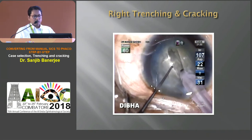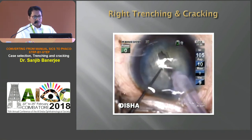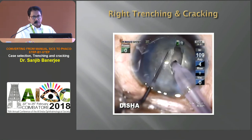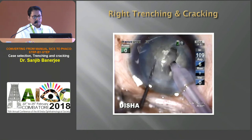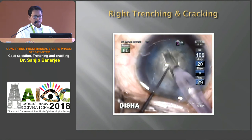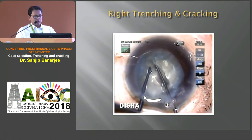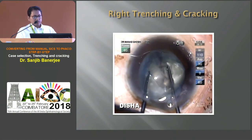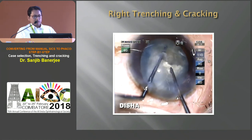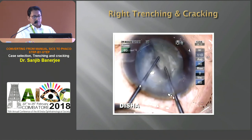During deep trenching, we need to refocus the microscope to see clearly. And sometimes we need to repeat this step to get the desired depth of the tunnel. When the desired depth is reached, place two instruments at the periphery and cracking is initiated. And if it is incomplete, rotate the nucleus 180 degrees, and the cracking is completed from the other side.